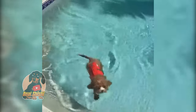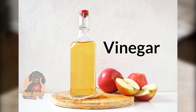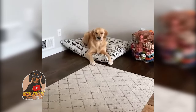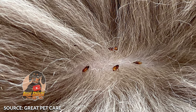Home remedies for fleas on dogs — treating your dog from the outside. We've talked about how vinegar is a great pet-friendly cleaning solution, but it's also used in home remedies for fleas on dogs. It turns out that fleas don't like the smell of vinegar, and you can use that to your advantage.